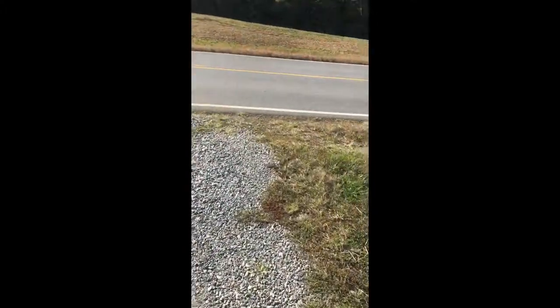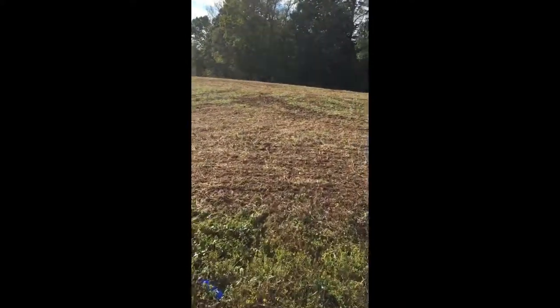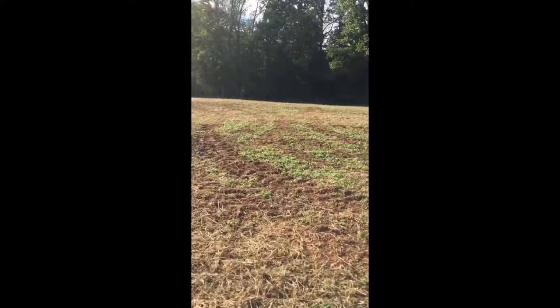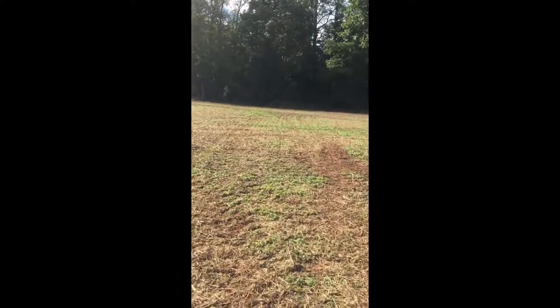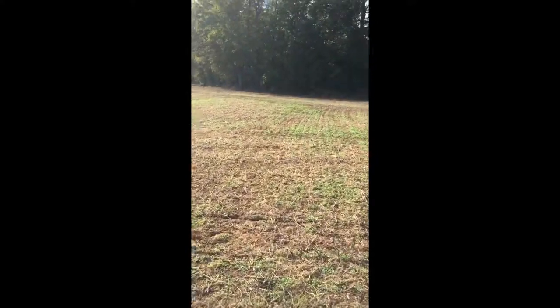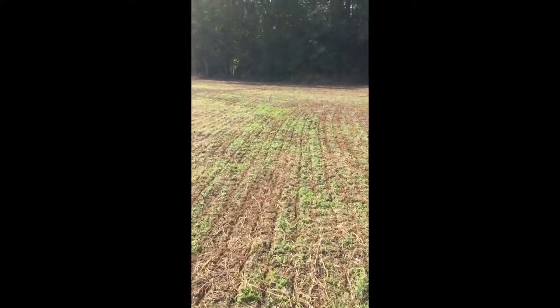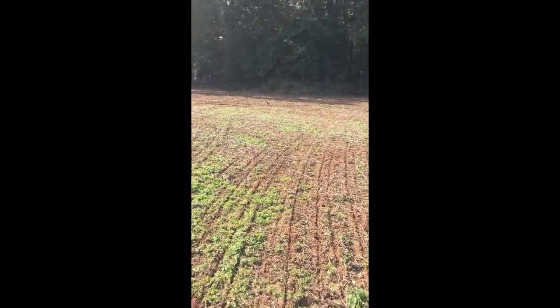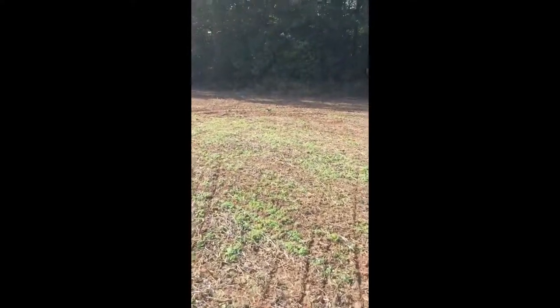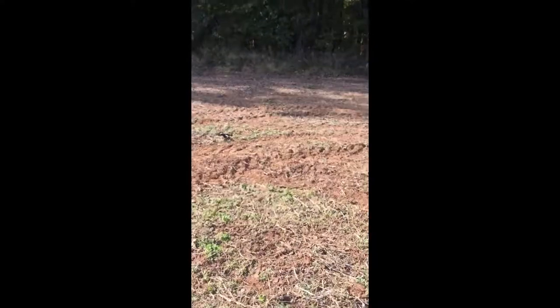The little bitty helicopter just took off by itself and flew away. I finally was able to kill the power and saw it drop out of the sky. Thankfully, I'm pretty sure I know where it landed — crash landed, that is. So we'll see if we can find it, what's left of it. It dropped, as you can tell from the video, probably 100 feet or more straight down. So we'll see what's left.